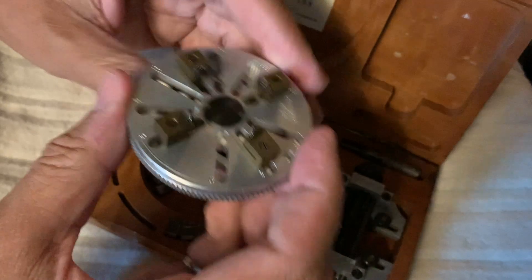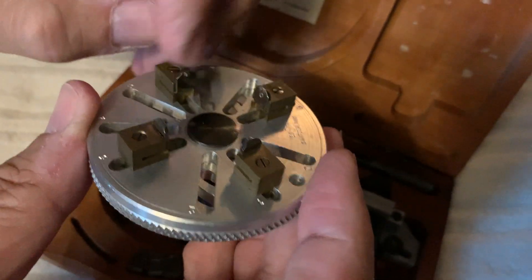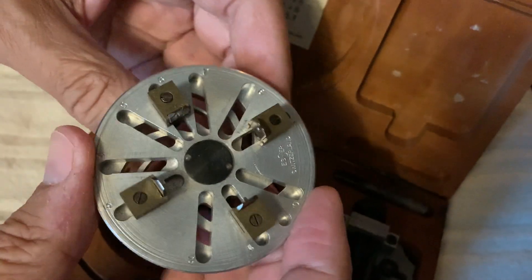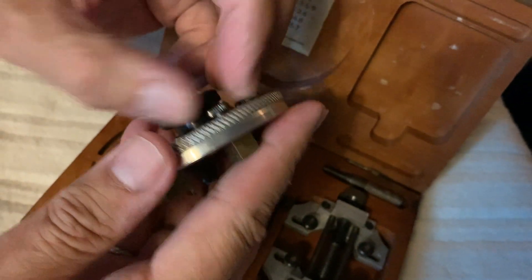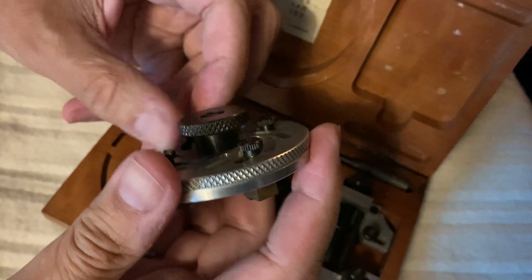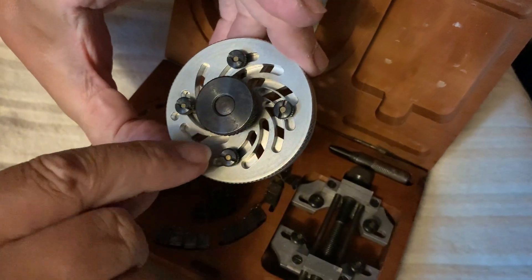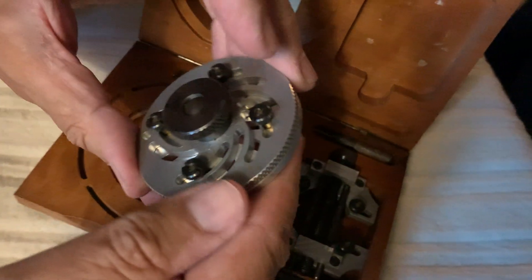There are these little things here that go in — I'm not sure how they come out, but they fit in there. Those are other little jobby doohickeys. These tighten on the back, so this all tightens up like that. Once it's tightened in position, you can't move it at all.